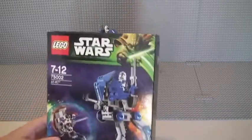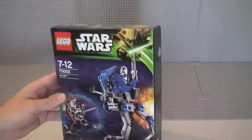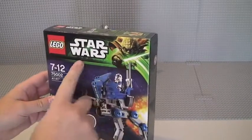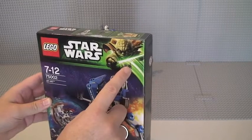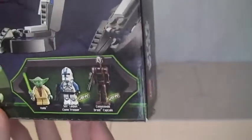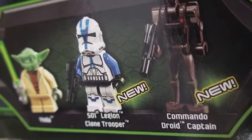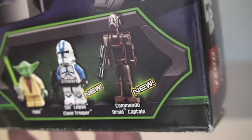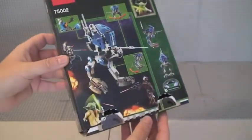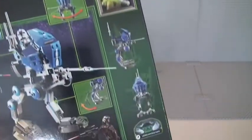Straight into the review — I'll show you the box first. You can see there 75002 AT-RT on the front, and obviously we've got Yoda, with a Star Wars Yoda theme for that particular wave. Down on the front we can see the minifigures that come with this set: Yoda, the 501 Legion Clone Trooper, and the Commando Droid Captain. On the rear of the box, as normal, are features of the set itself — movable legs, the turret, etc.